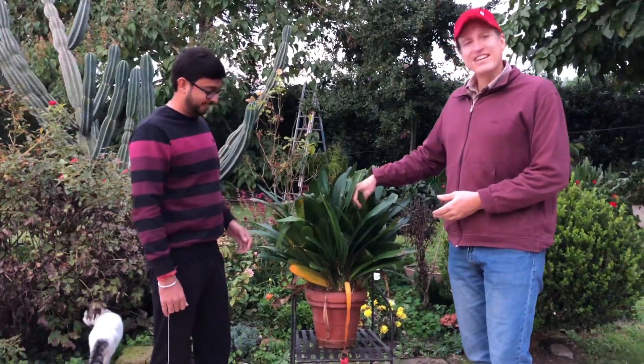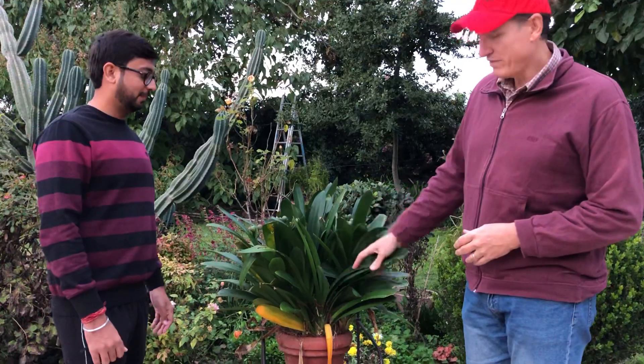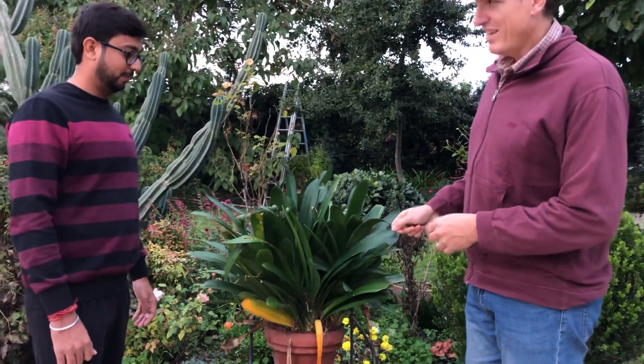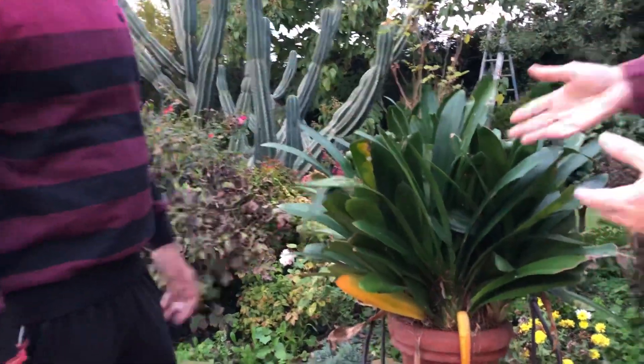Today it's starting to become colder here in Latina, so we have to shelter some of our plants. One is my beloved Clivia miniata, so Himanshu, can you give me some information and some tricks on how to make them survive?